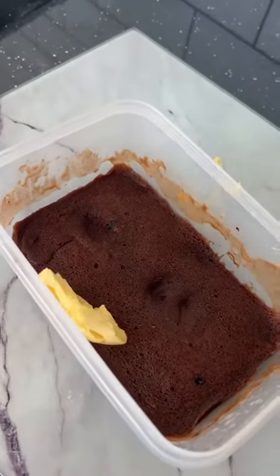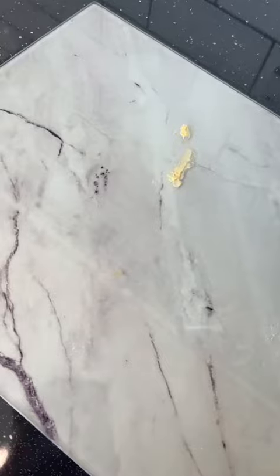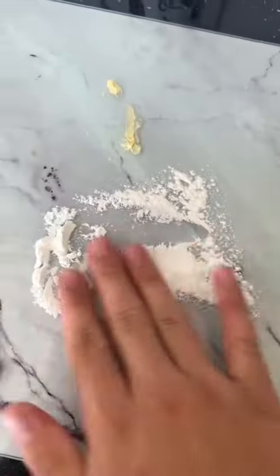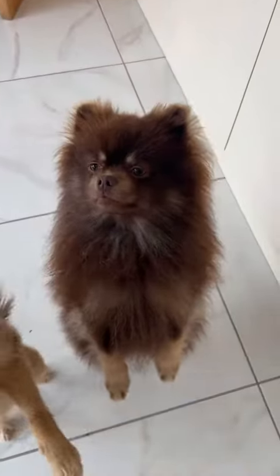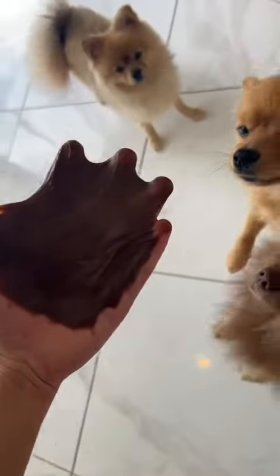Now we add some butter and mix it all together. Then lay out some cooked glutinous rice flour, spread it around, get the mochi dough and knead it until it's super stretchy. And when you can stretch it as long as your dog, it's perfect.